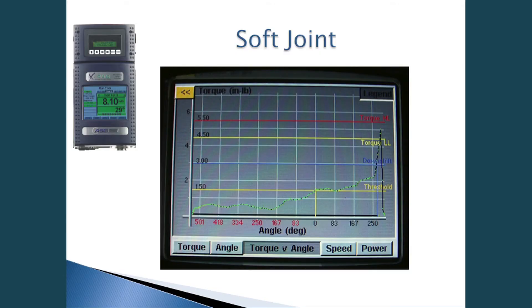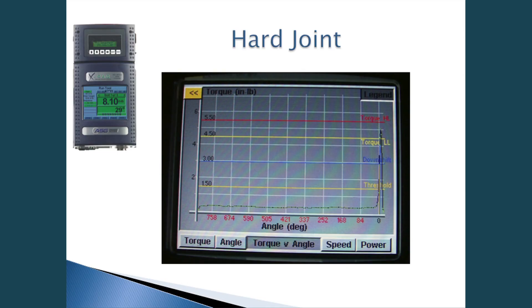Here is our actual controlled fastening system, which displays the torque and number of degrees. This graph shows a soft joint — torque versus angle. As we're fastening, torque ramps up during the rundown and then peaks at the target torque. In a hard joint, however, it free-runs and then spikes very quickly. So there's a clear difference in the torque-angle curve for a soft joint versus a hard joint.